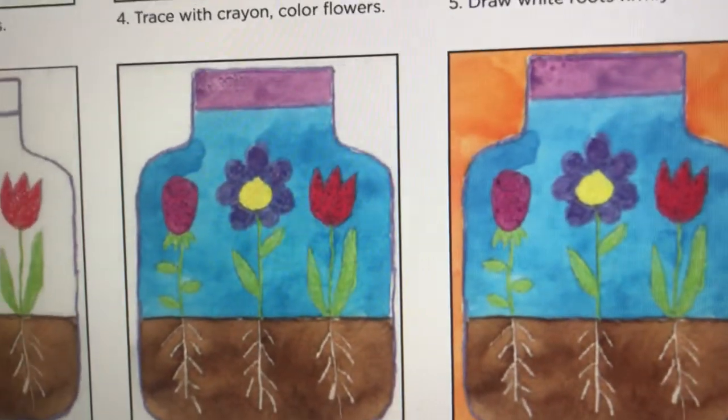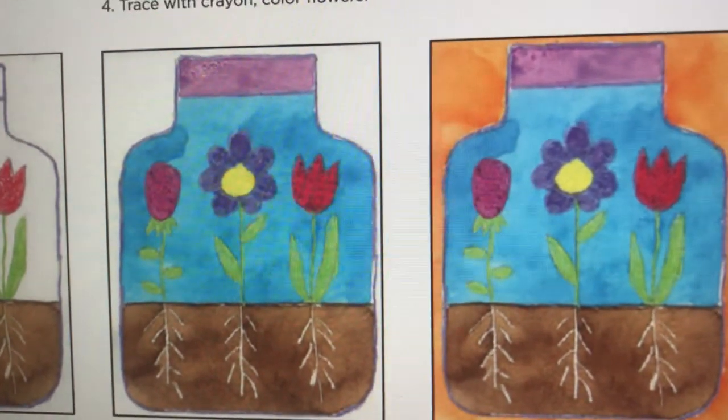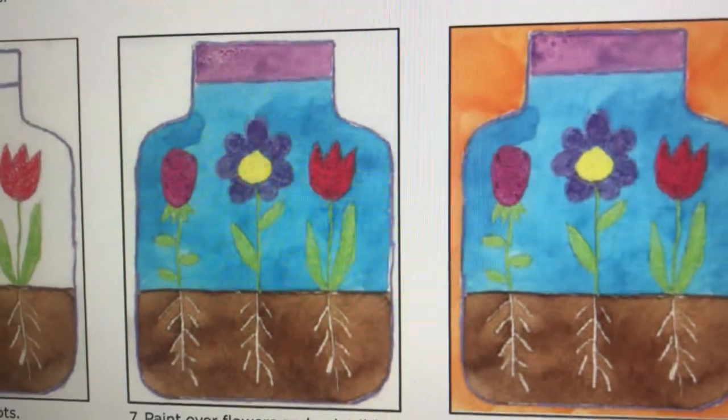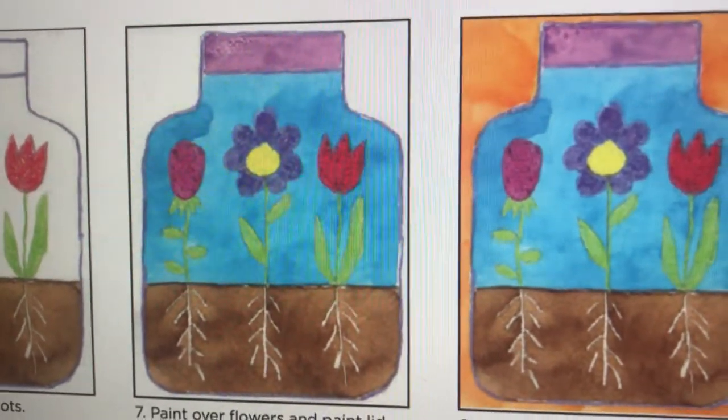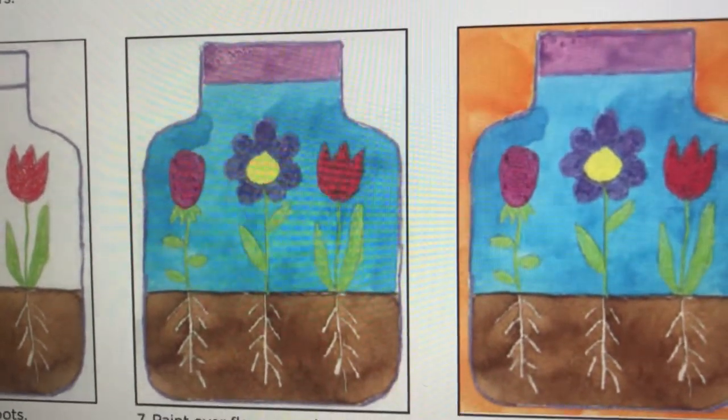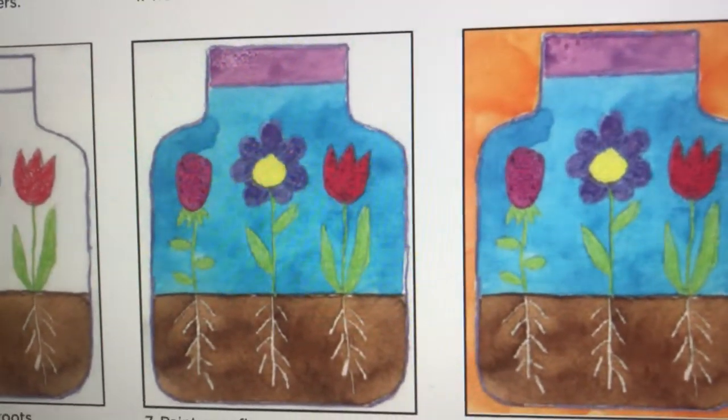I want you to create some roots along the bottom of the inner landscape, so you'll be studying some creative aspects of this project. I'm going to show you the next steps for the instruction.